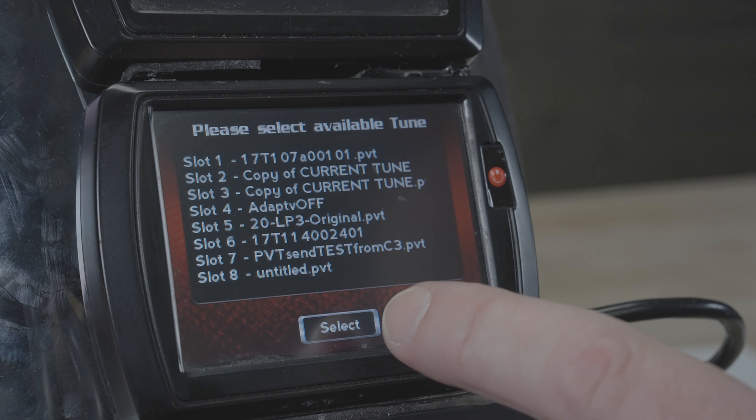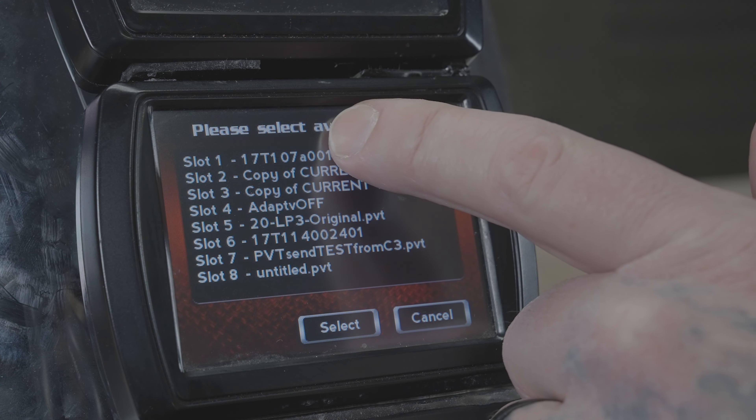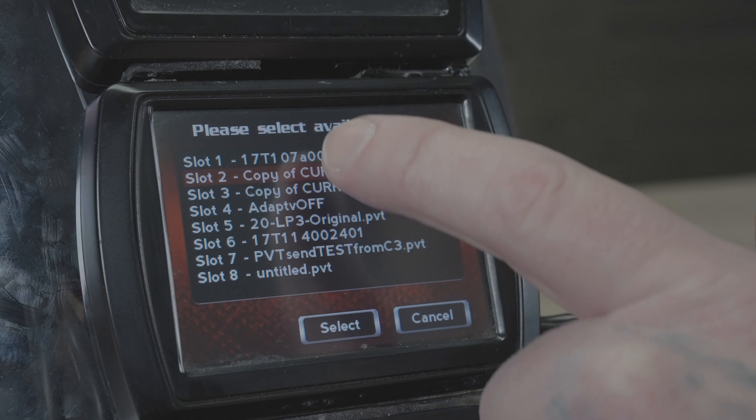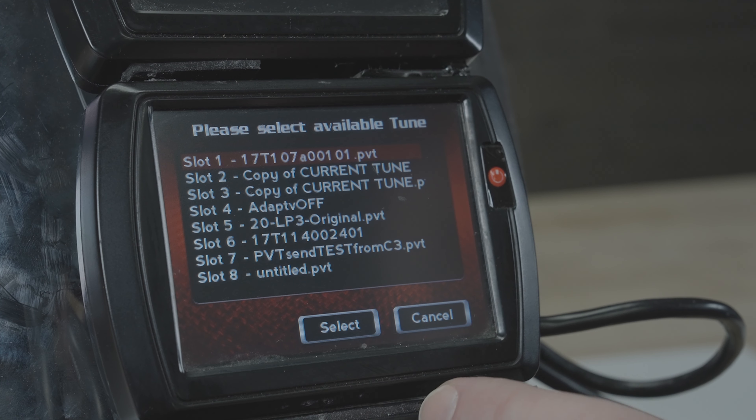You would simply choose the tune from the slot that you'd like to flash, make sure that it's highlighted, and hit the Select button.